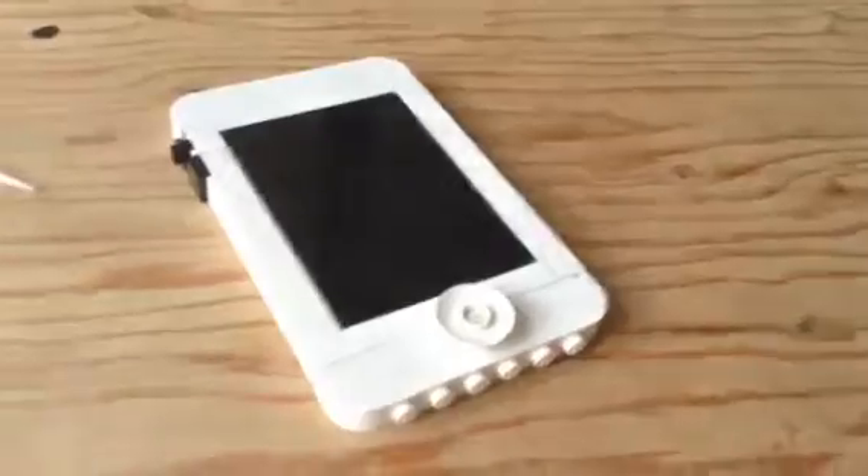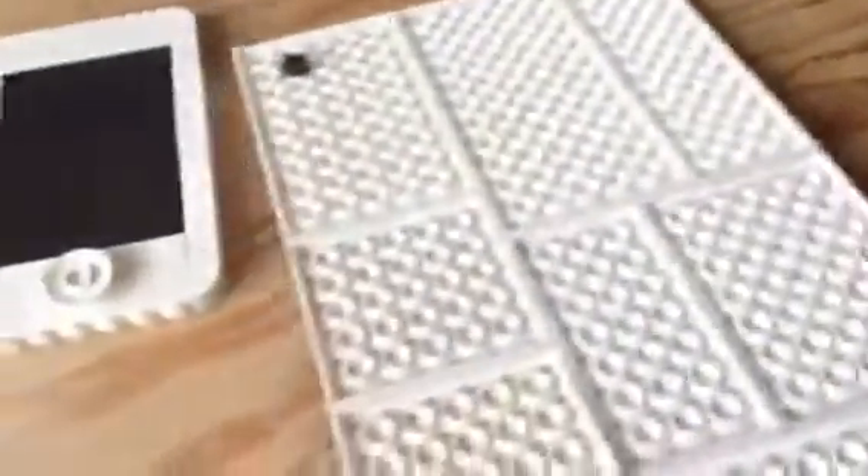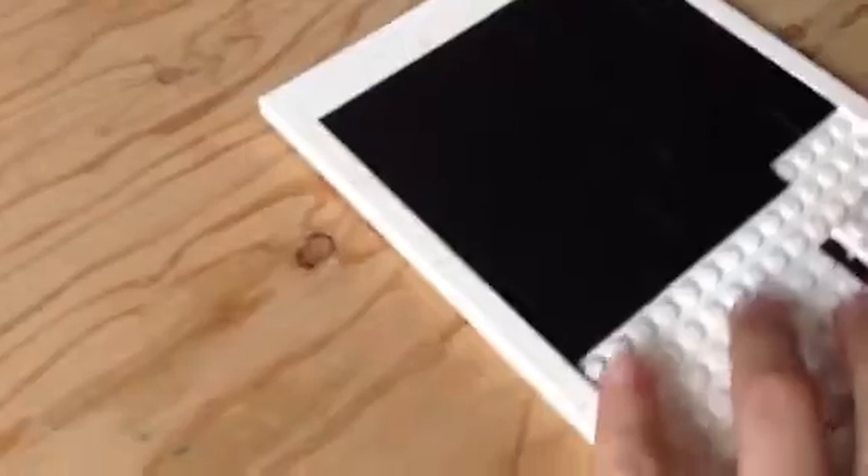And here's my Lego iPad Mini 2 that I haven't done. I built it, it's a nice tool too. Well I built it, yeah.